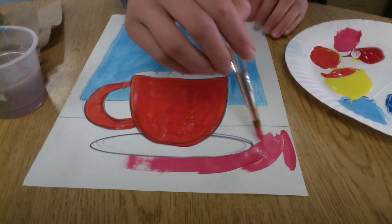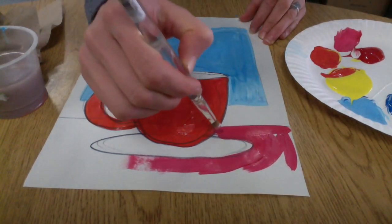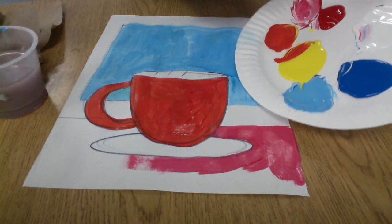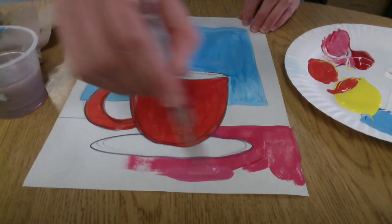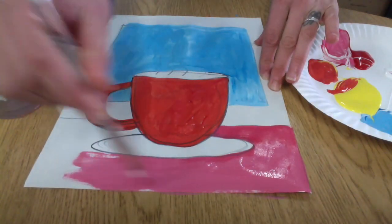So for the table, I made a pink by mixing red and white, and I'm carefully filling in my whole tablecloth. Now I want you to start with a solid color on the table, the wall, the mug, and the saucer — any solid, warm color.